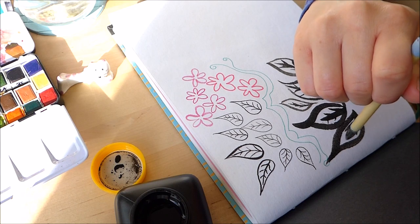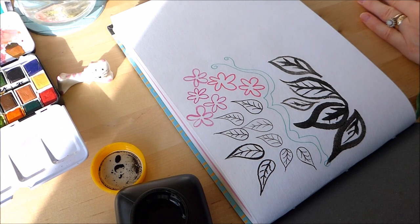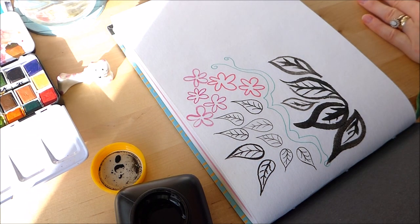That went a bit skewiff — oh well, we like skewiff things. Wonky flowers and skewiff leaves — it's all good.